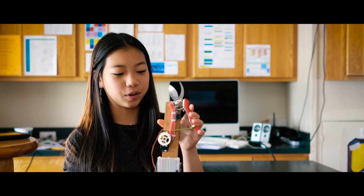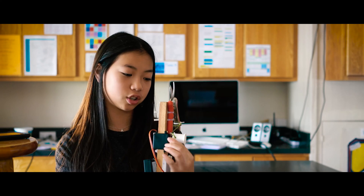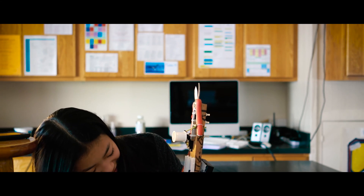My project was automatic clippers. My purpose was to help people with arthritis. This is the clipper, this is the spool — the spool will turn once the servo turns, it turns back and forth and this will close. Let me just plug this in and press it — it turns.